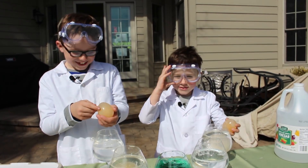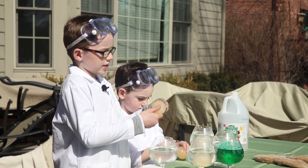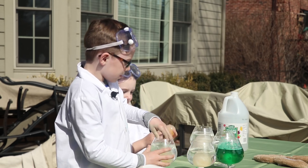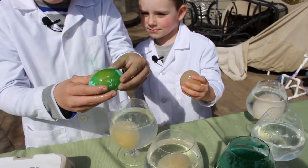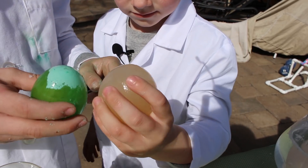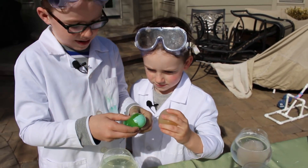But goodness gracious, you have goggles on. We were wondering if the egg soaks up the vinegar or not, so we put food coloring in one of them to see if it soaked up the vinegar. And it looks like it did, because Cameron's looks like a regular egg, but mine is green.